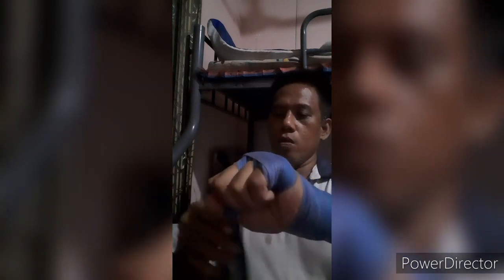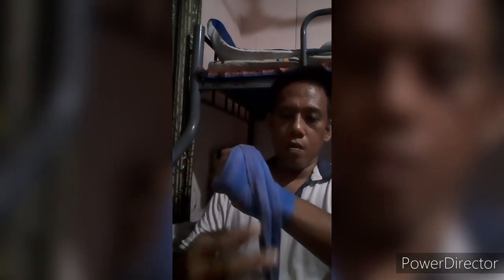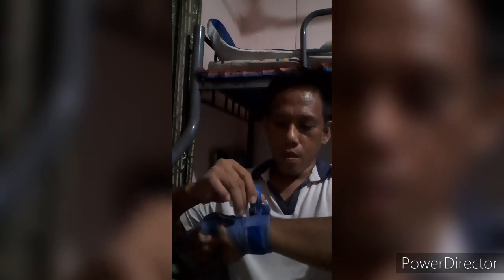After doing that, go to the center between the middle finger and index finger, then lock it. Wrap the knuckle like that, then wrap the wrist. The rest of the tape will go on the wrist until it reaches the end of the tape.